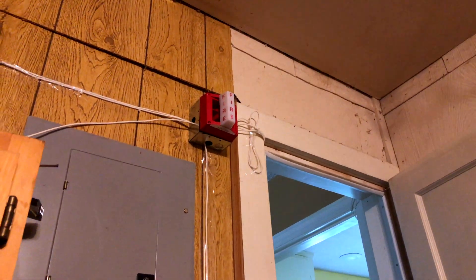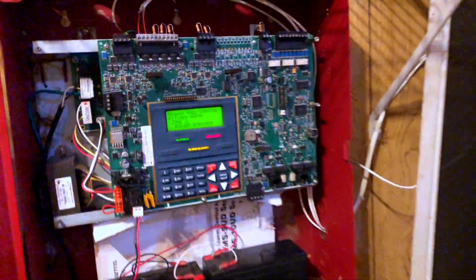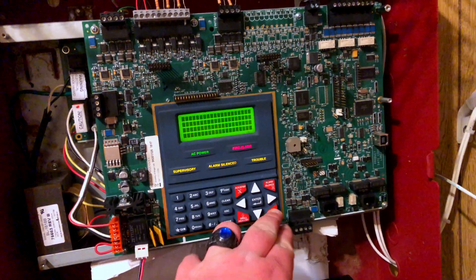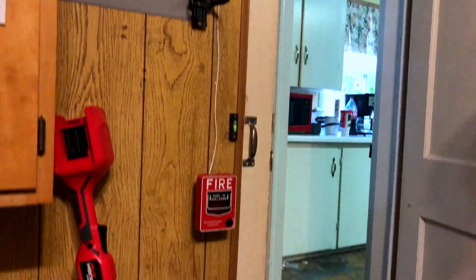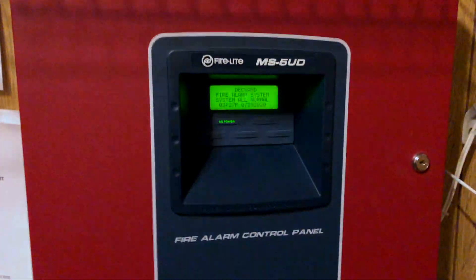I want to try to get a sync module — maybe if I get all the same alarms. I know the panel can do it, but I just feel better if I had a sync module. So anyways, we'll go ahead and reset the system — that'll shut everything off. And I think that's going to conclude this system test. Thank you very much for watching.